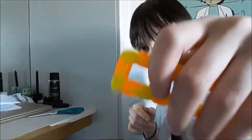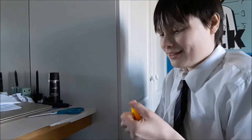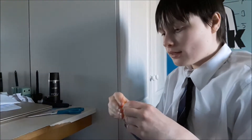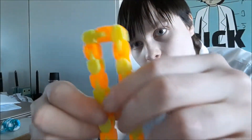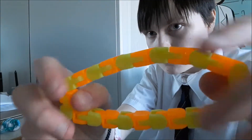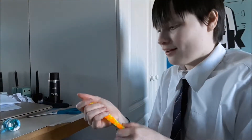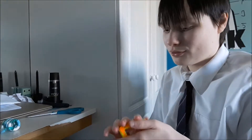Next is the snap and click fidget in the color I wanted — I don't really like the other colors. It's kind of like a tangle but made of a softer plastic. Here, you can hear it — it makes a bunch of clicking noises. I really like this one; it's also really small, which is cool.